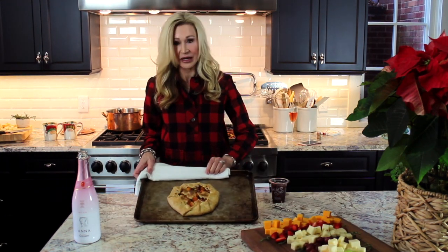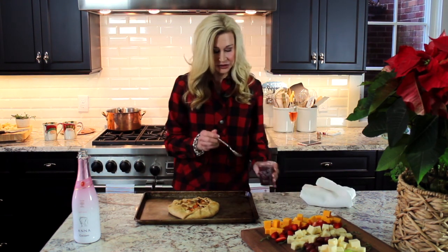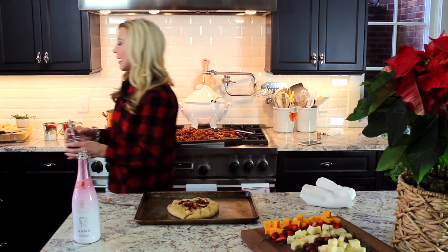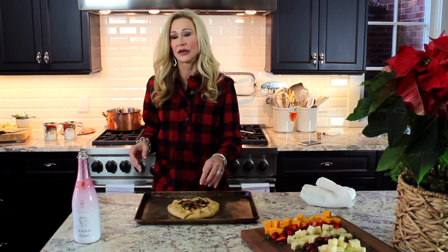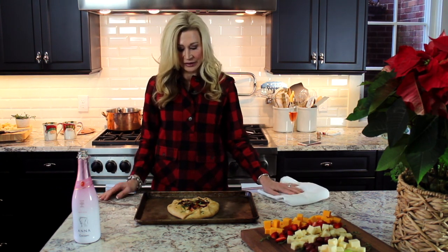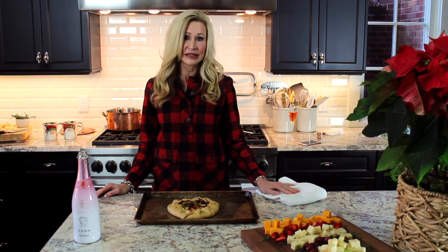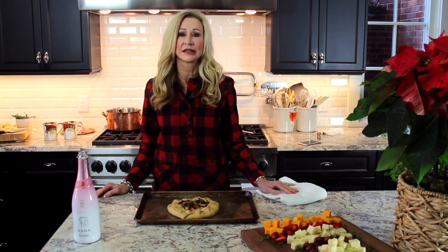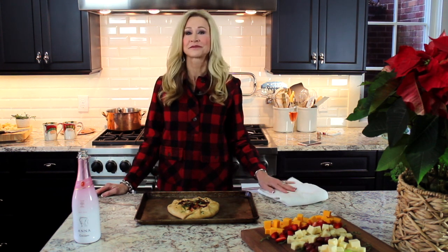I've taken the crostata out of the oven and it's so pretty and smells really great. I'm going to finish it off with just a few pomegranate seeds sprinkled over the top, then a little sprinkle of parsley for some green. You could serve this with arugula — I think it would be a perfect portion for dinner for two people with a beautiful salad on the side and a glass of white wine. Really easy, tasty dinner for the holidays. I use packaged pomegranate seeds because they're really easy.